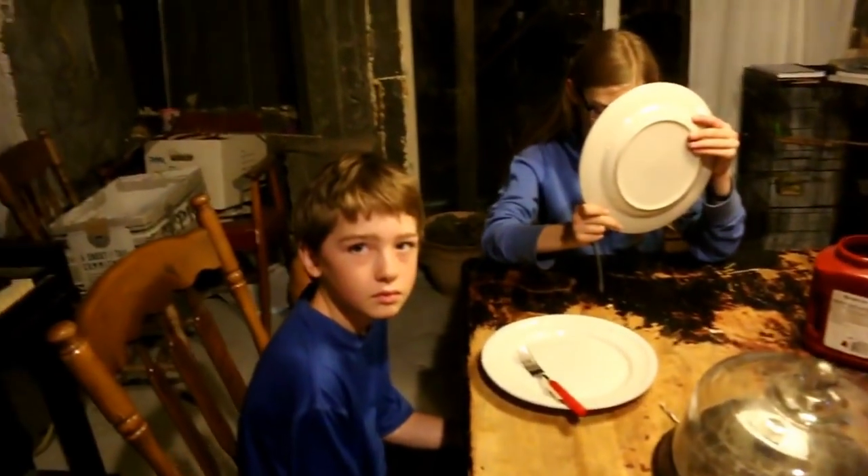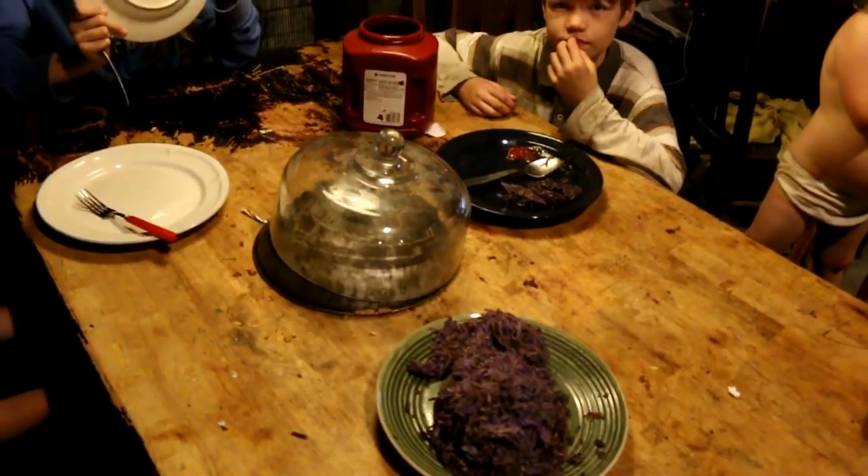Another thing we read online about making hash browns when we were trying to find an easier way is that you have to grate them into a bowl of water and soak them to, as the recipe says, wash off the starch. I don't know why they came up with that, but it doesn't matter — you do not have to do that. You do have to wash the potatoes, but not the grated potatoes after the fact.